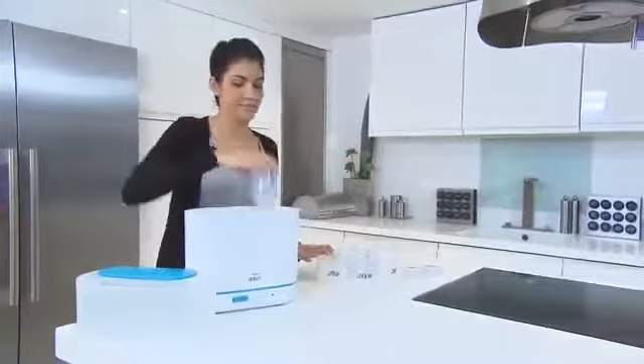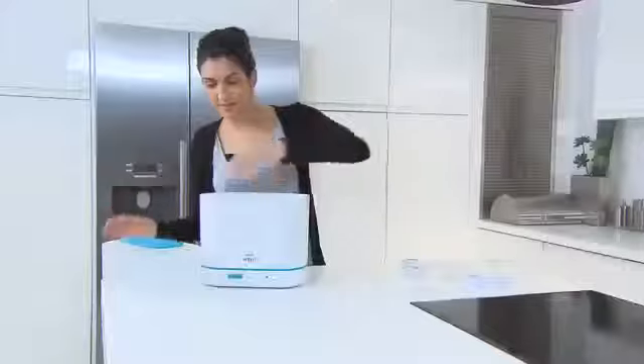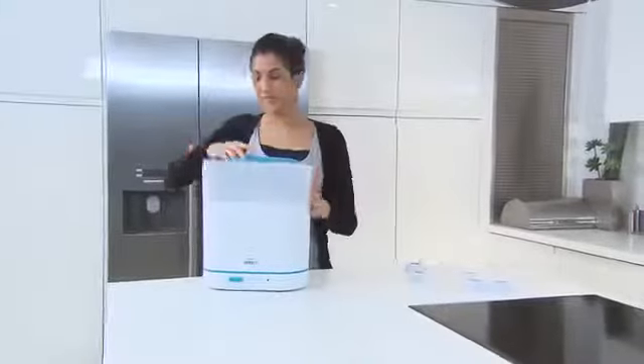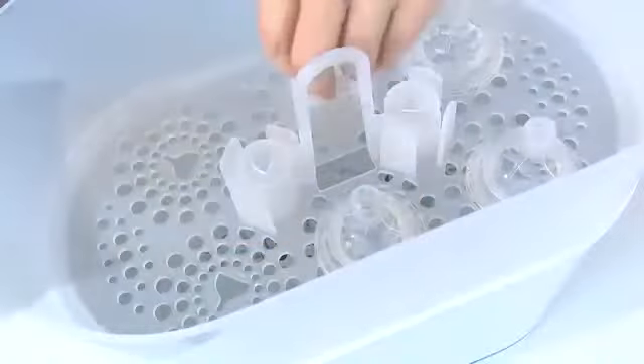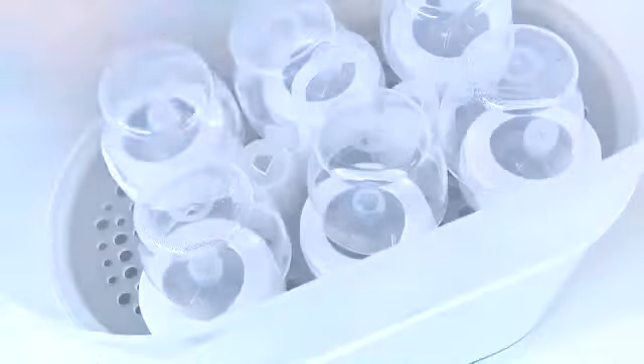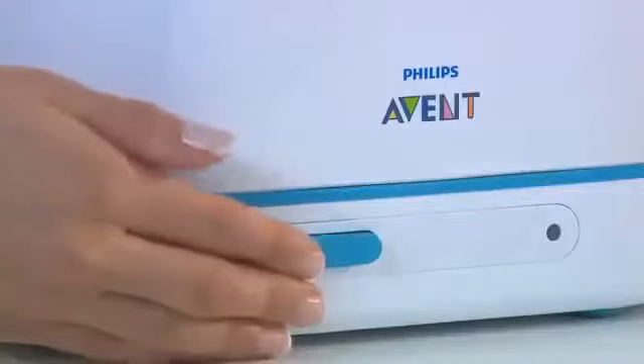At their largest size the sterilizers can hold up to six Philips Avent bottles of any size. In the top section, load the teats first, then the screw rings, and finally clip on the dome caps. Once loaded, just plug in and switch on.